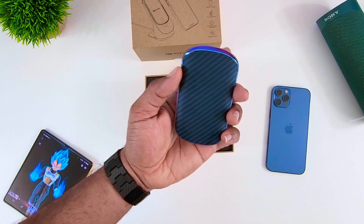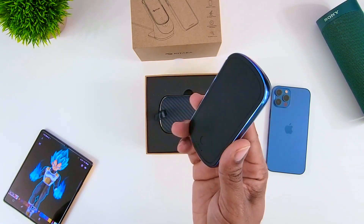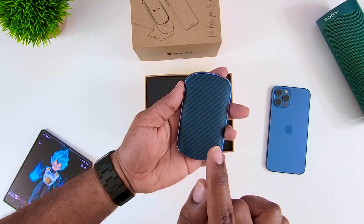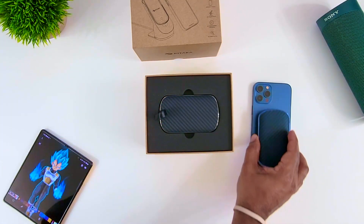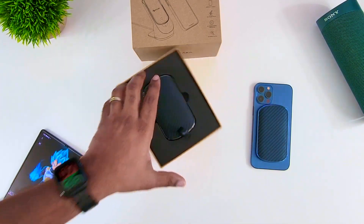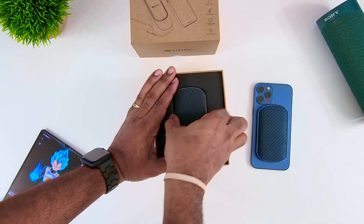I have been using the other one for on-the-go travel. My wife actually has an iPhone, which I featured earlier when the iPhones first came out, so I've been using it with hers and it works perfectly. Now I'm able to use it with my personal iPhone. So let's get into this box and see what we got.